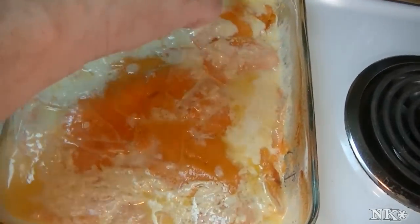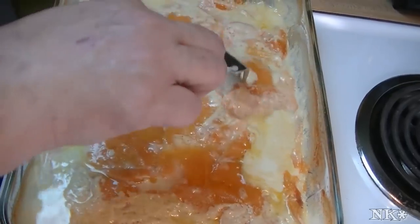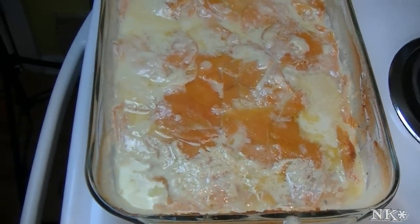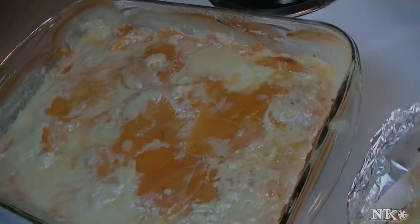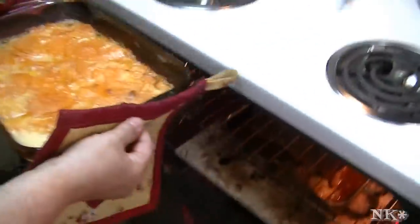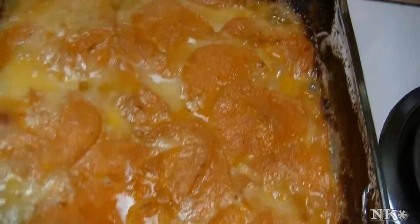I just took my scalloped sweet potatoes out of the oven and they are fork tender. So now what we need to do is pop these back in the oven without the foil and let them brown off for just about 15 minutes. When it's time I'll come back and show you. We're going to take out our scalloped sweet potatoes — we let them cook for 15 minutes uncovered and they're perfect.